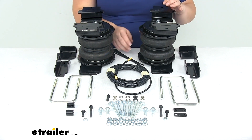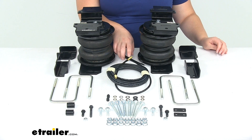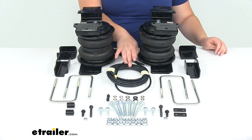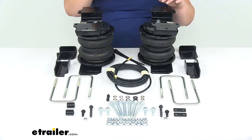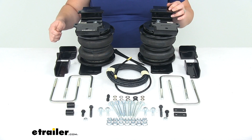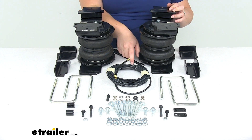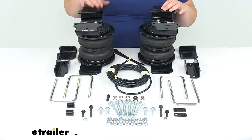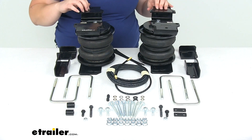Whenever you're running your airline, a couple of notes to keep in mind. You want to make sure you're not running it by anything that's going to be hot or moving — stay away from your exhaust and your suspension. You also don't want to drag it across any sharp edges, because that can cause little grooves to form in the air hose and make it really tricky to get everything connected without any leaks.